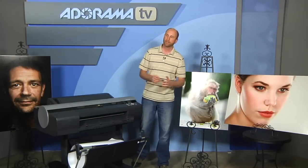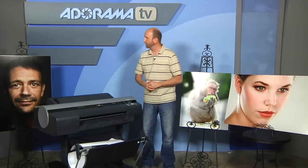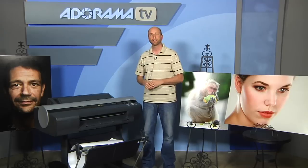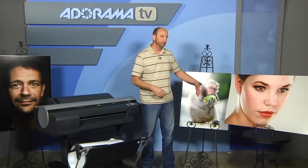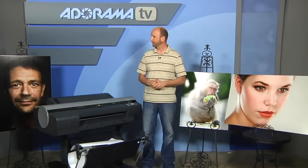The fine detail holds up exceptionally well. This is actually an up-sampled image — I made it a bit larger in Photoshop and still had the detail I wanted. With prints like this, the viewing distance is a few feet, and from two feet it just looks spectacular. You can only see it was up-sampled when you get a few inches away, which is exactly what you want — you want to hang it on the wall and have it look spectacular.